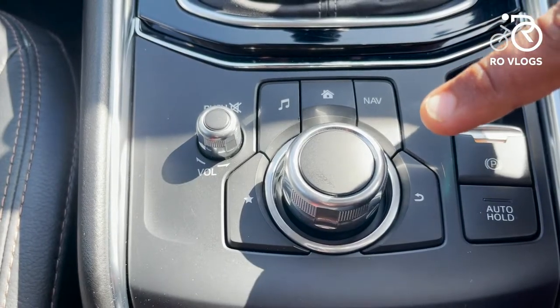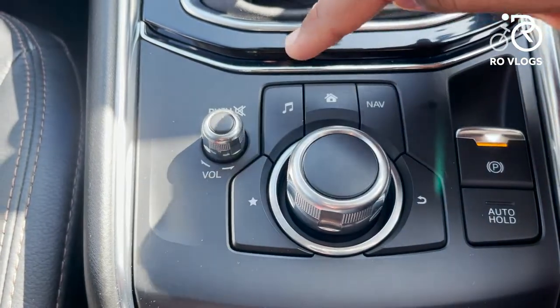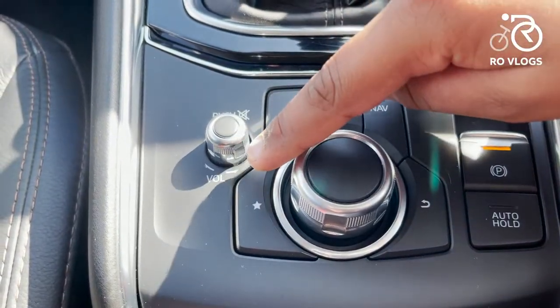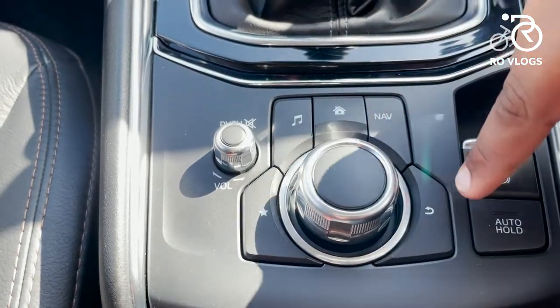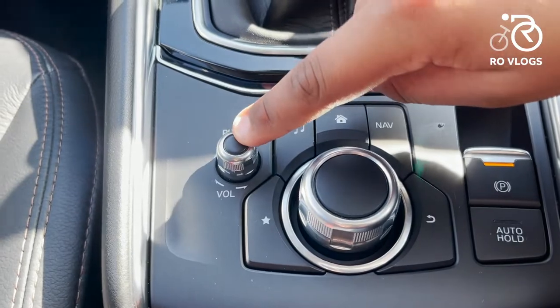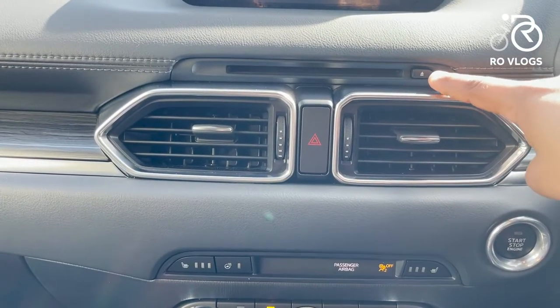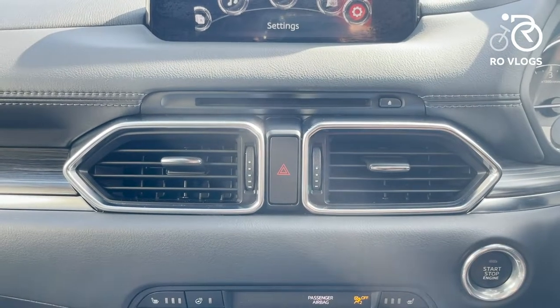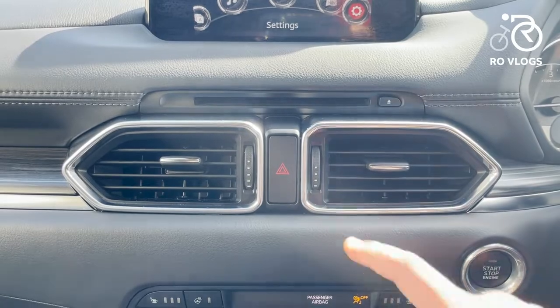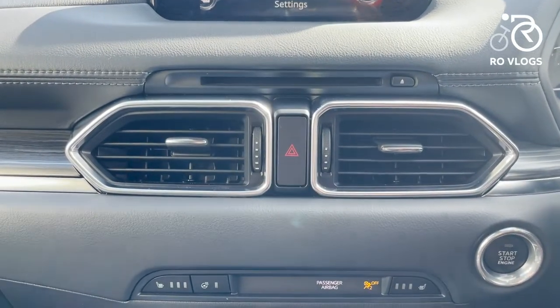These are your infotainment controls — you've got navigation, home, entertainment, and favourites. This button is for everything you do and this one is for going back. That's your volume control. Moving up you've got your CD player, then your air vents — they've got a nice design shape and chrome surrounding them. I like that, really nice.